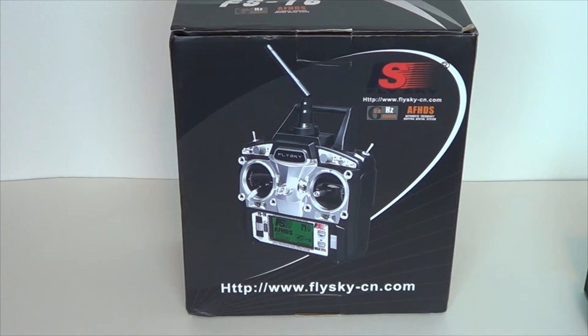I've been wanting to get another radio for a long time. I just can't see myself spending $160 on a Spectrum DX6i or $140 on a Tactic radio. This has model memory and it's very cheap, and the receivers aren't too terribly much either.